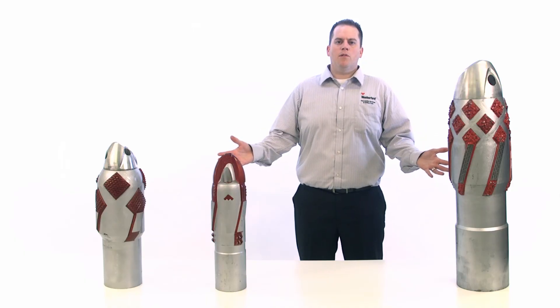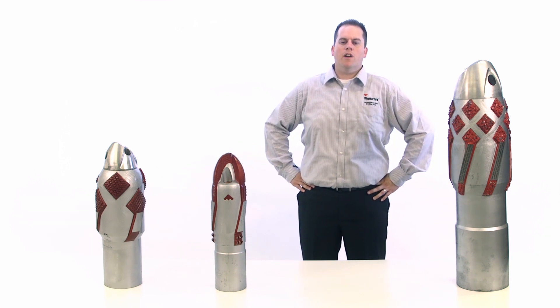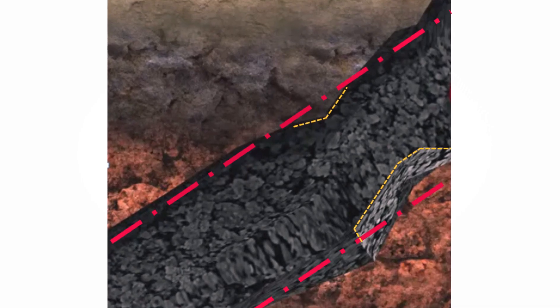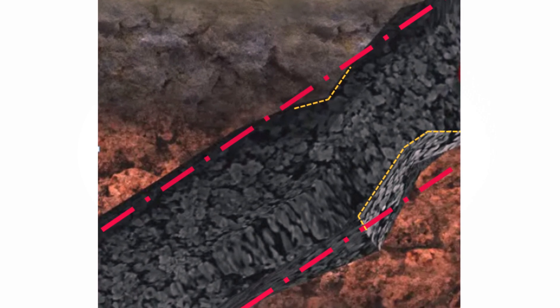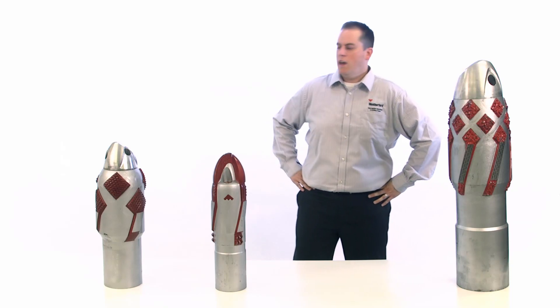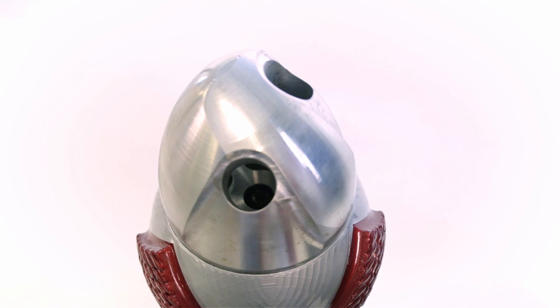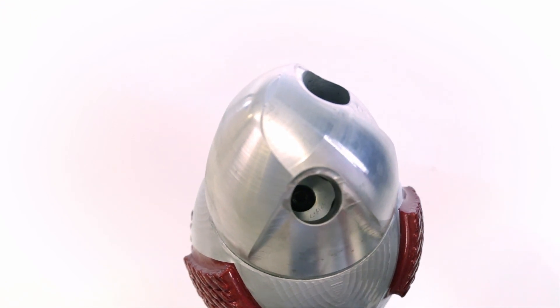The equipment you see here belongs to the reamer shoe family. All of them can help you get past wellbore obstructions such as open hole bridges, sloughing, ledges, and ridges. They give you 360-degree coverage in both rotating and reciprocating applications. They also have large flow-directed ports for full bore coverage during cementing to prevent channeling.